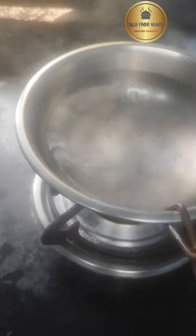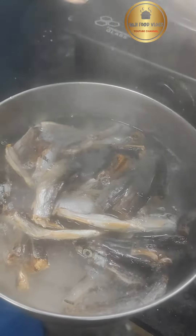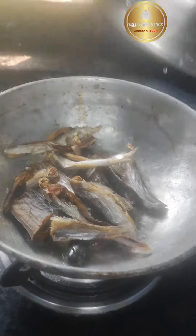Hi friends, welcome back to my channel. Today we are making an easy recipe - endu chapala kura (dried fish curry). First, take the dried fish and soak it in hot water to clean it well.